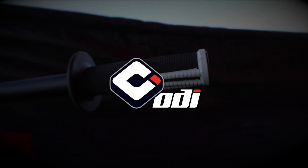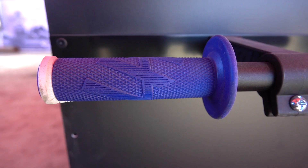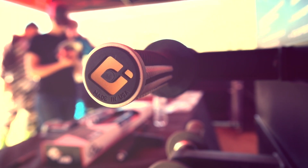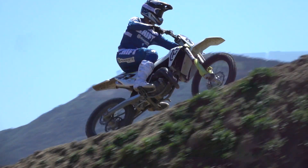This is the new Emig Pro. It's a V2 lock-on grip, the design and everything by ODI. I wanted to make a grip that was the type of compound and the type of feel of what a pro-level rider would want.